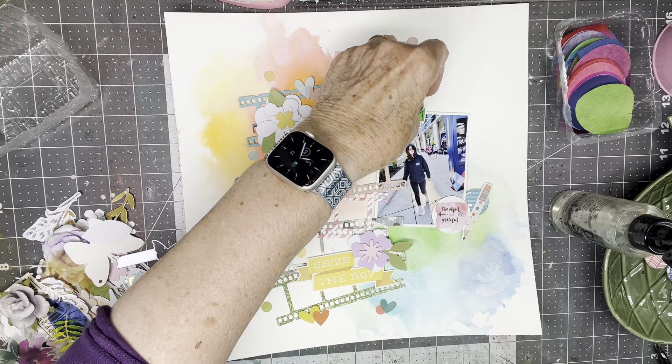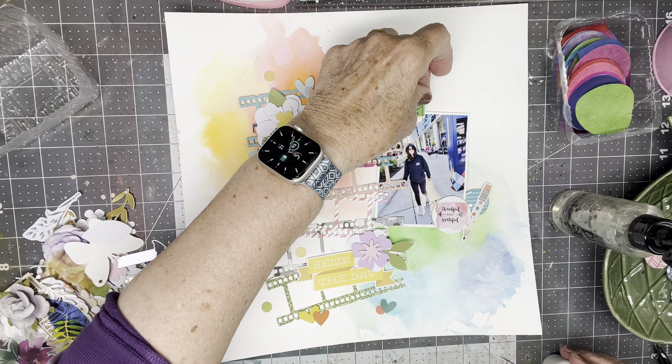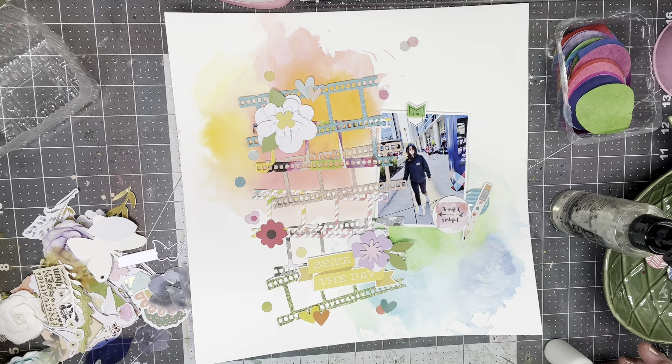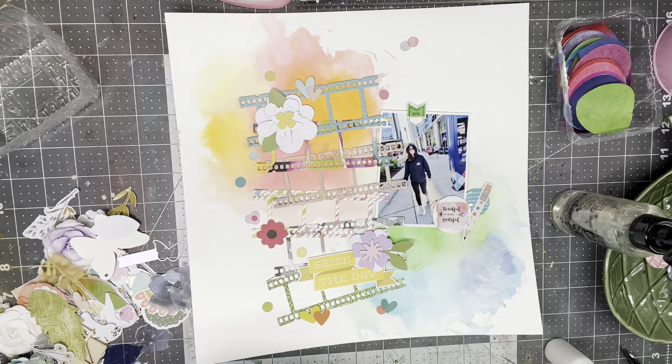Here's a little arrow that says 'wow,' and this is a cut out from the digital collection of Let's Wander. I have a little camera here and I'm going to fussy cut it with my better scissors. It's on a tiny tag, and I don't think I'll use the tag as much as it's configured, but I will use this camera element.